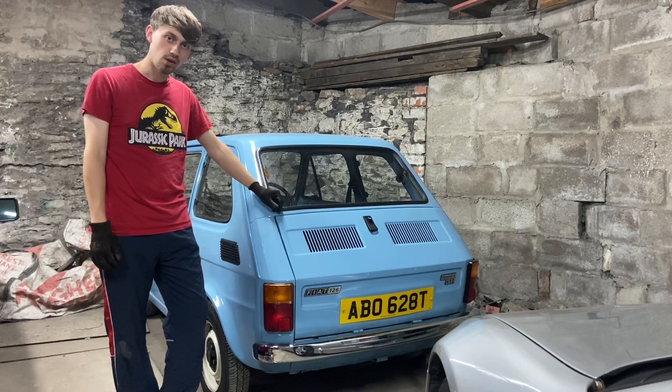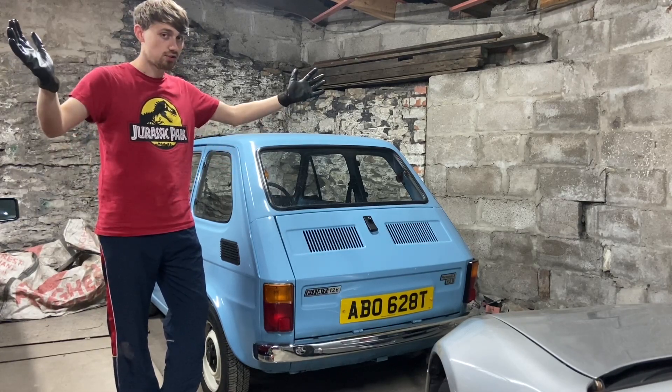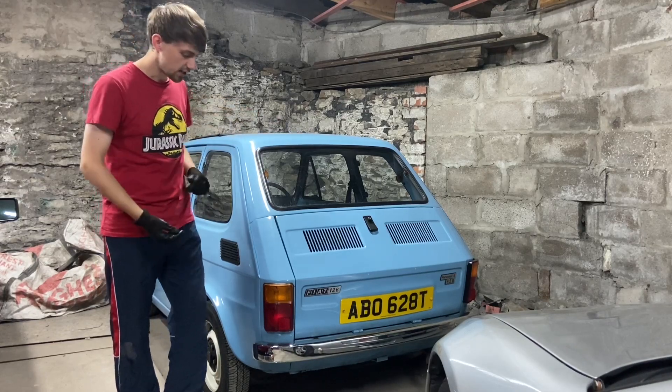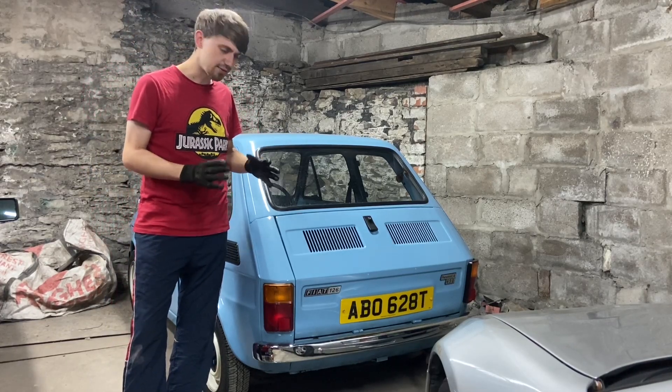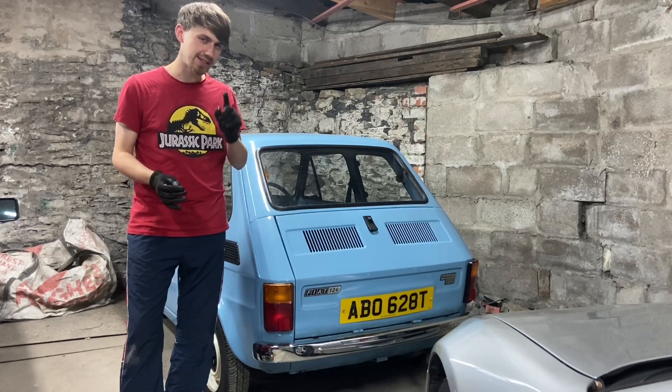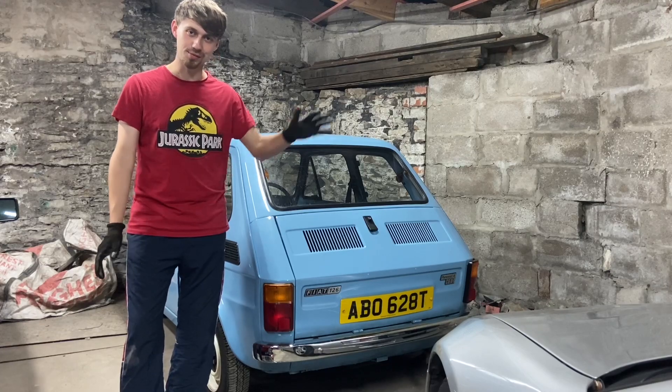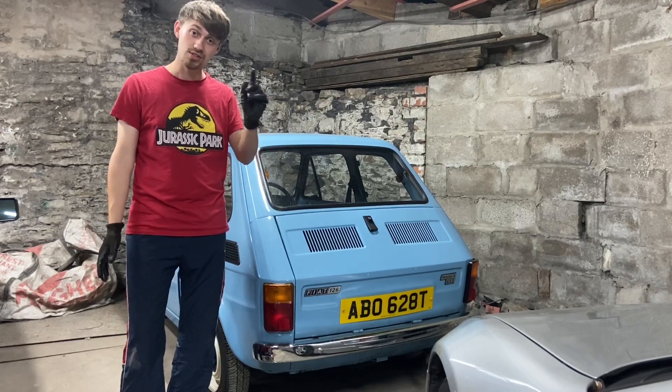Hi guys and welcome back to OG Cars — you join us in the top garage with our newly acquired blue Fiat 126. Today we're doing a service, and I've done services on Fiat 126s before, but this time I'm going to include a very important thing that I should have done on all of my 126s but never have, which is greasing the kingpins.